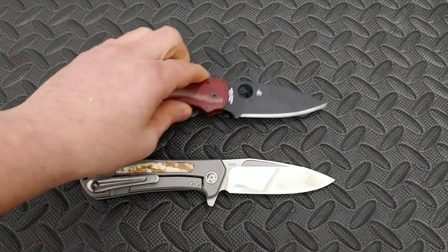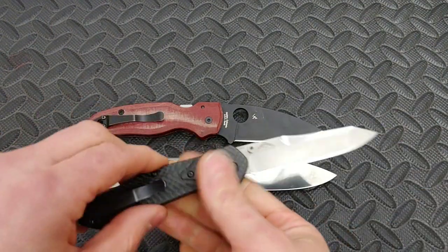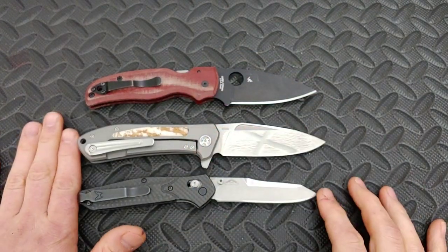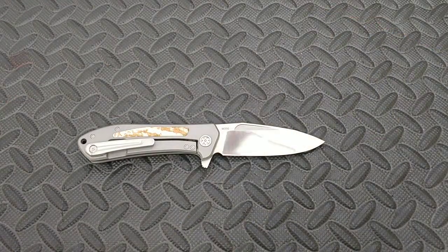And then the Spyderco Shaman — it's a little bit shorter than it — and here is the Benchmade 940, which is obviously shorter than it. Anyway, let's talk about the knife.